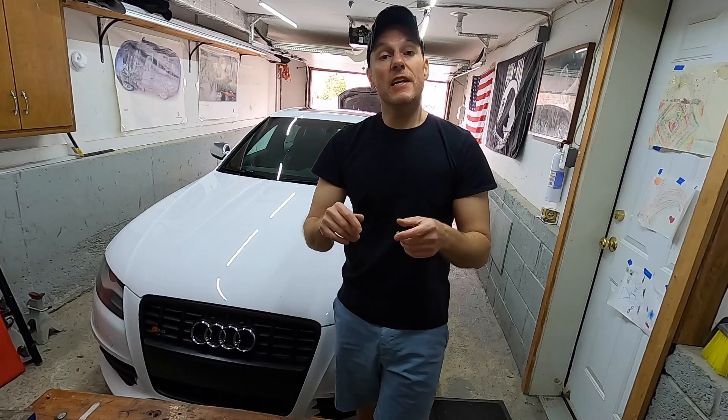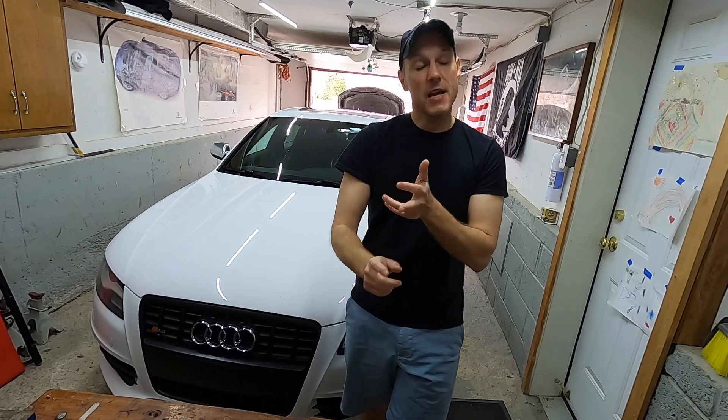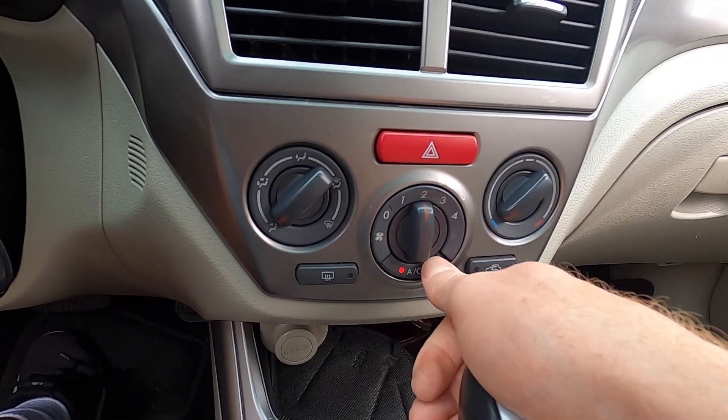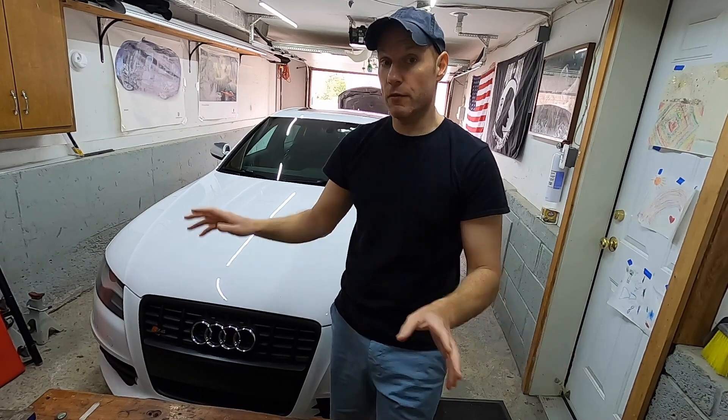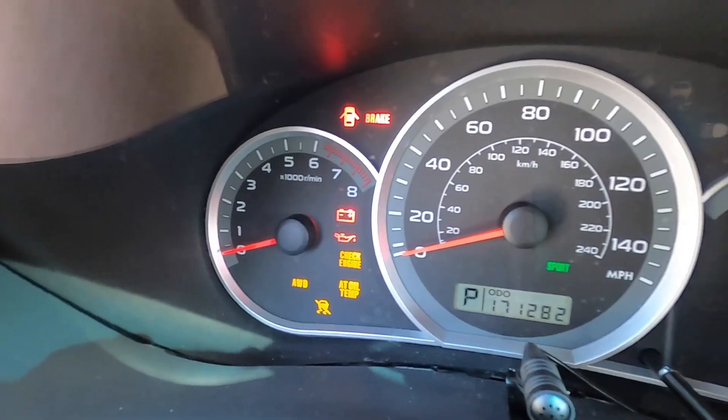You may be thinking we need an AC compressor, and they are very expensive. Or maybe we just have an electrical issue and the AC clutch is not engaging when we press the AC button. But before we start testing different things, I want to see if we have refrigerant. Maybe we're low or there's no refrigerant in the system — it is 13 years old and has 171,000 miles.